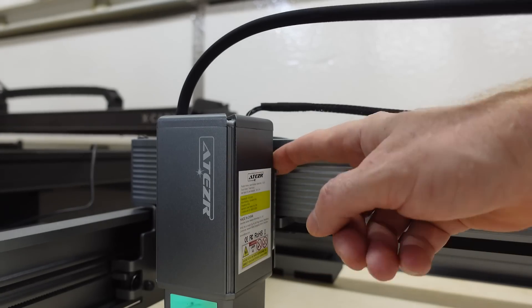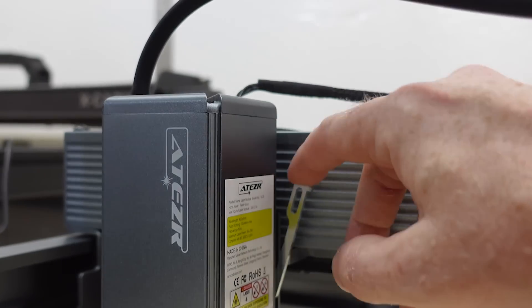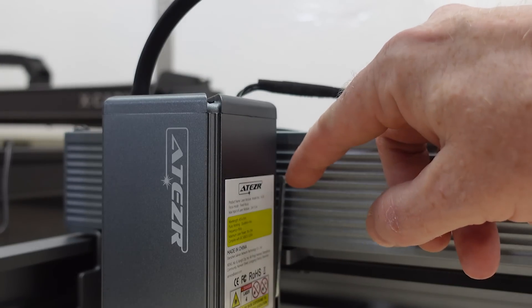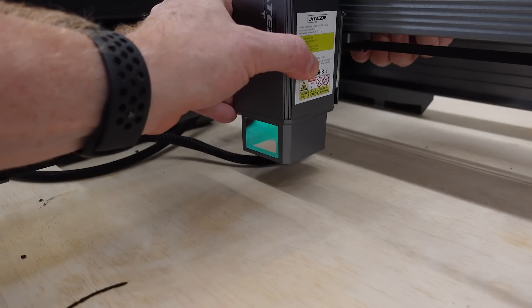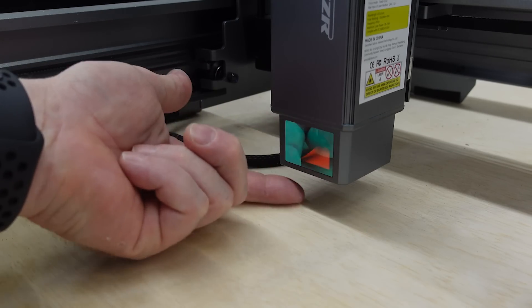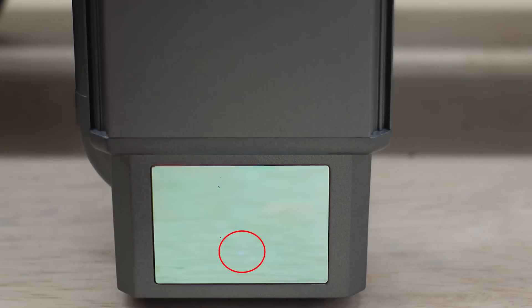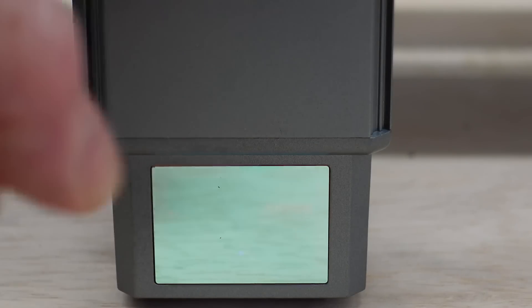Okay, before we get to the testing, let's talk about some stuff I'm not so crazy about. I mentioned this kickstand earlier — it's so hard to get your finger back there to get it down. I've literally been taking an Allen wrench and popping it out. I don't know if that'll get better over time, but it just needs something to stick out so you can get a hold of it. And while we're in the laser arena, this little window looks really cool, but since it's mirrored, it's really hard to see where your laser is in relation to the work surface. There's a little dot right there, but the problem is you can't see through this mirror. I like the aesthetic of it, but it's not super functional.